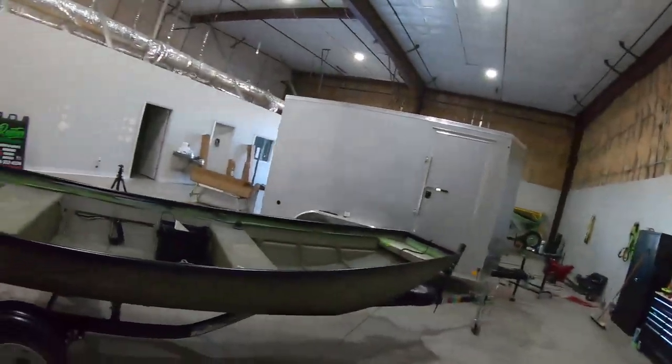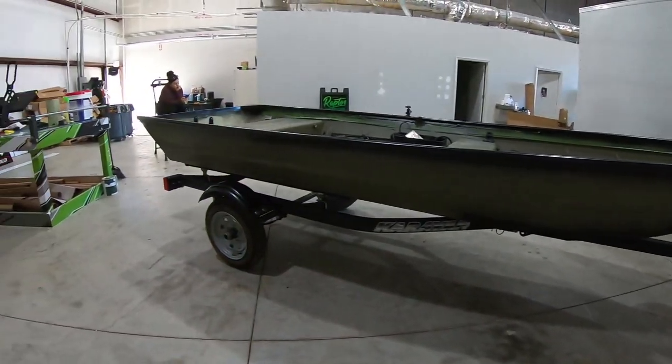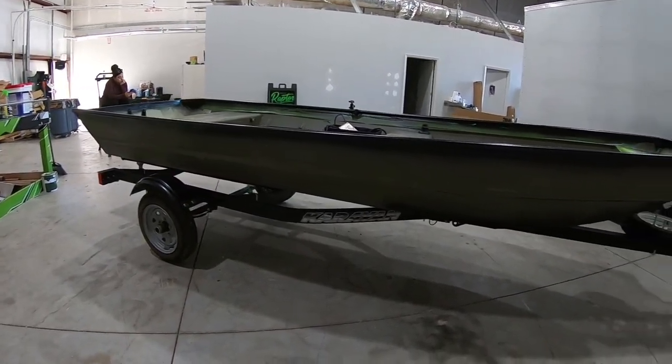What's going on guys, it's Mike here, back with another video. Today we're going to be wrapping the John boat. I wanted to make this video in case you guys have some John boats out there that you might be thinking of getting a wrap done. If you decide on doing this, at least this will show you the steps on how to get your boat wrapped and how to do it the right way to make that wrap last the longest.